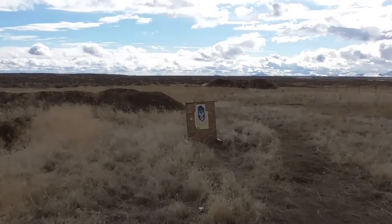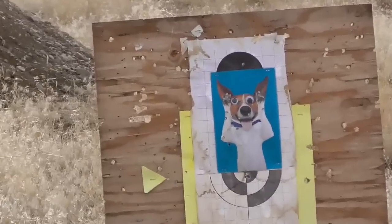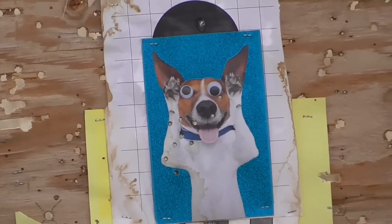Now that we know it won't blow up, let's see if it's accurate enough to punch a few more holes in that card that my in-laws sent us to use for a target.